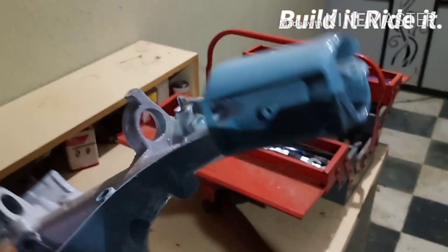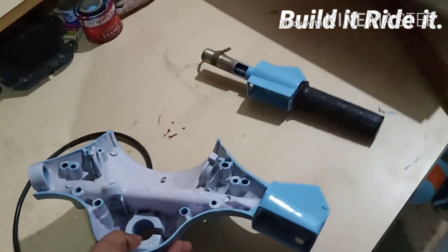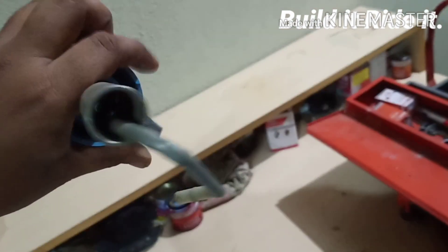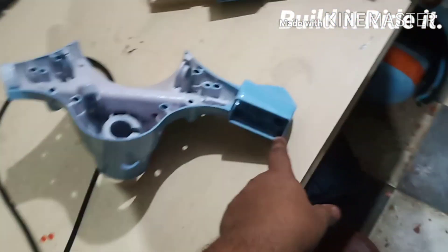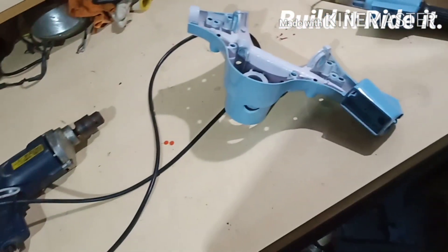Before we head any further, we have to make a few arrangements for cables here. As you can see, the starter switch goes over here at this particular place, and along with that the contact for the clutch switch is over here — that switch is sending feedback to the PRD relay. So these are the two electrical components with the handle itself. I'll be installing the switch gear here first and then continuing further.